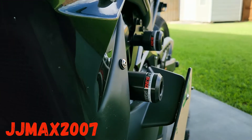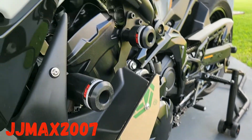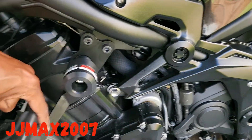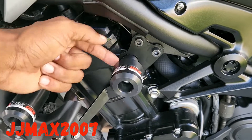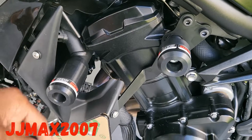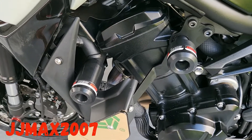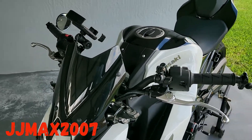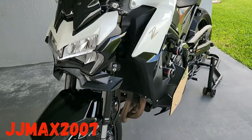You can even keep your frame sliders — you don't have to take these off. I thought I was gonna have to remove them but everything fits. Just keep in mind that the L bracket has to go here. If you have this type of frame slider then you're good. If the bike ever goes down, this is gonna protect my frame slider.